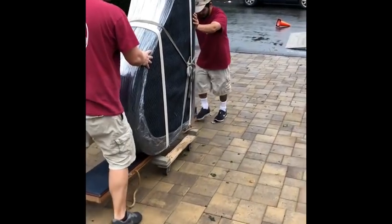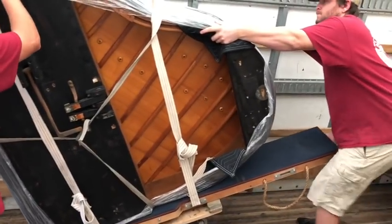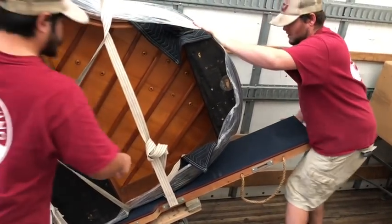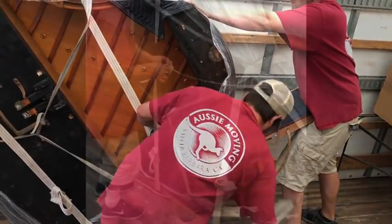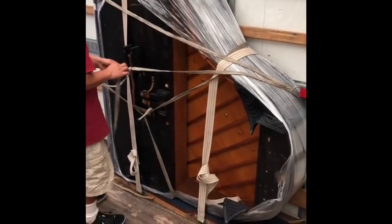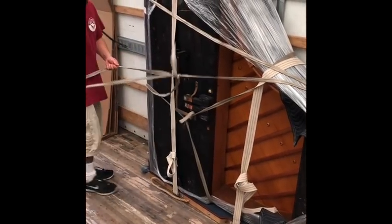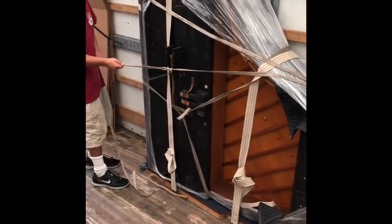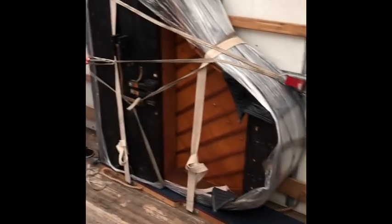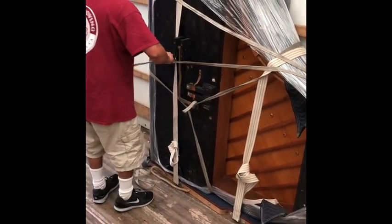Once we get it on the truck, we take it off the dolly — you can see them lift it up and pivot. One person takes the dolly out, and then the last thing is to secure it to the wall. You can see the knot we use: cinch it up, tighten it up, and secure it to the truck. And then we're done — that's how we load the piano onto the truck.